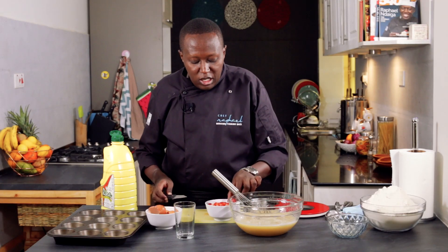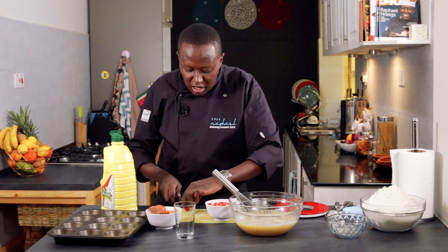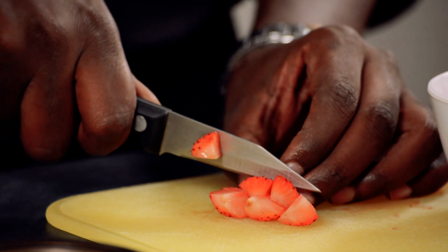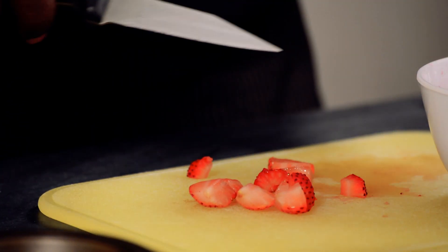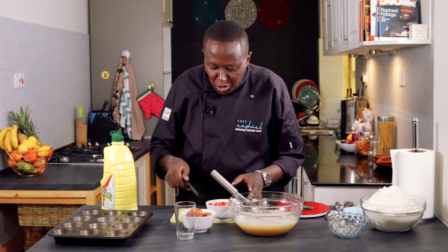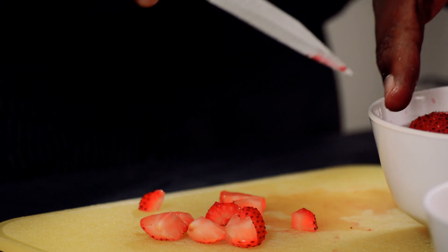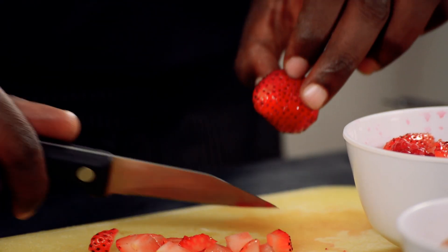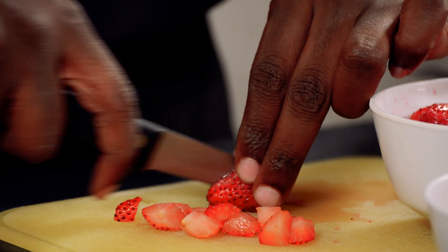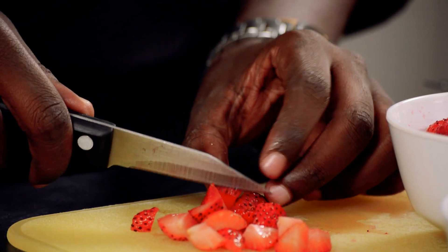For the berries, make sure that if you have strawberries you cut them into small pieces. You don't want a big chunk of strawberry, but if you have raspberries they can easily mash, so it's fine because they will just get mixed into the mixture. If you have frozen berries you can still use them.